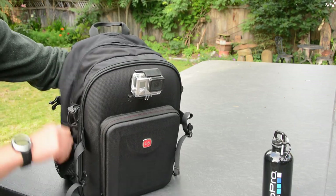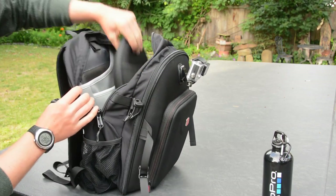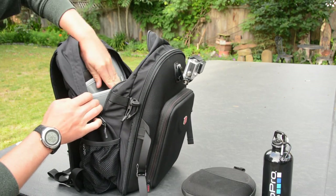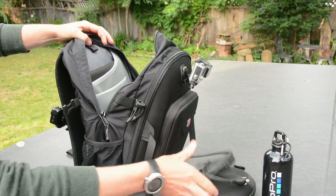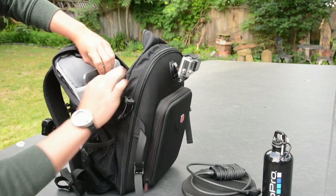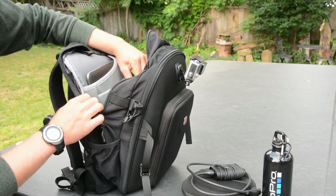The large back pocket houses a laptop holder rated up to a 15-inch laptop, as well as a tablet compartment and additional small pockets on the opposite side of the large compartments. You can fit even more items and keep them organized, and there's also space to put a jacket or something in the center compartment.